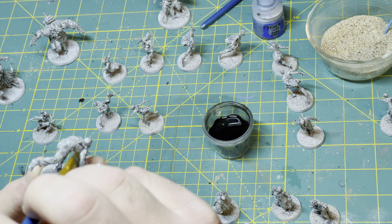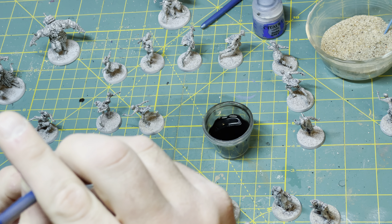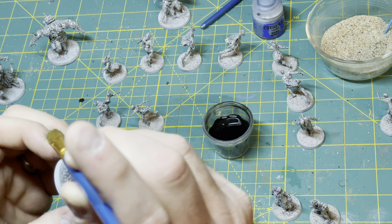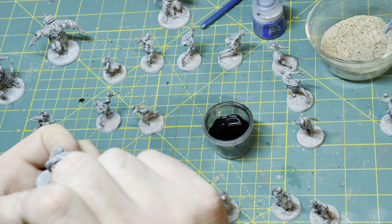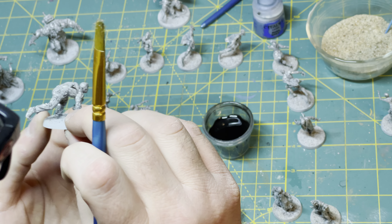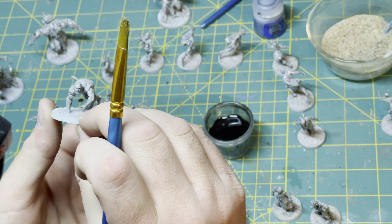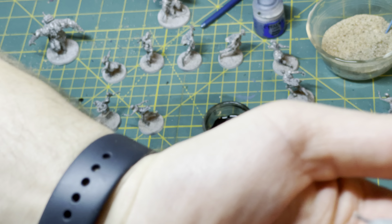Or I will go to a site like Printer Studio and have them actually professionally printed as cards. Those have turned out really nice in the past — I've done that for Warhammer Quest, because I actually owned the original Warhammer Quest from 1995, and I had some additional event cards printed up and they turned out really nice.